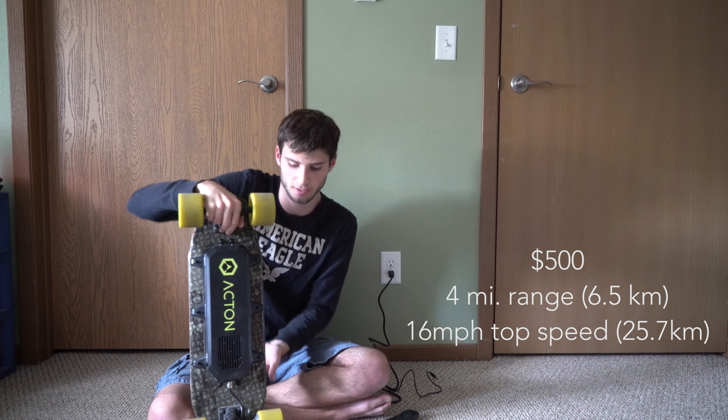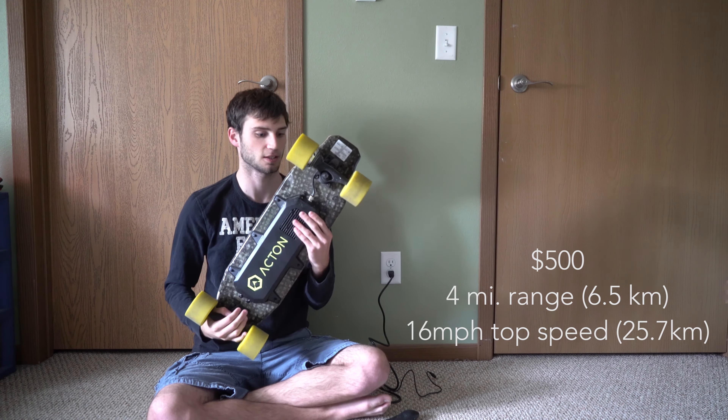The quality isn't as good as some of the bigger, more expensive boards, but for $500 bucks it certainly lives up to expectations.